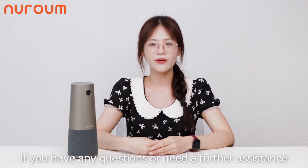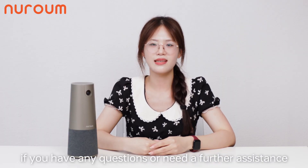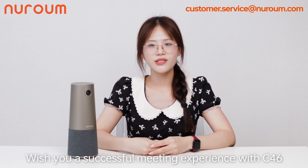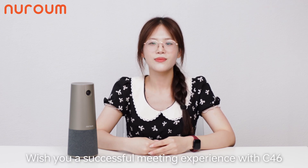If you have any questions or need further assistance, please contact our customer service team. We wish you a successful experience with the C46.